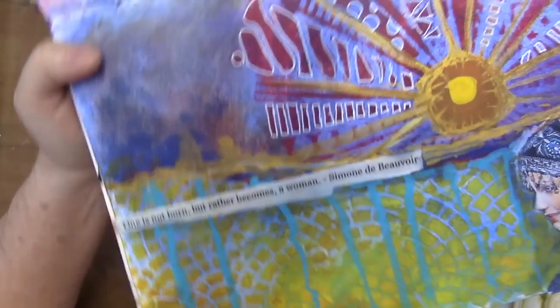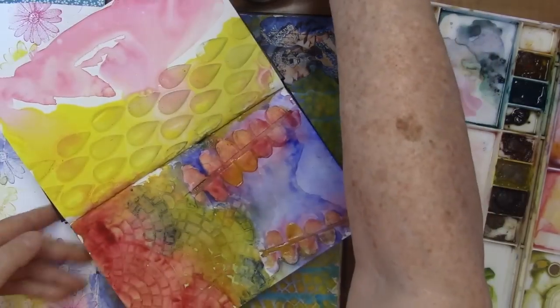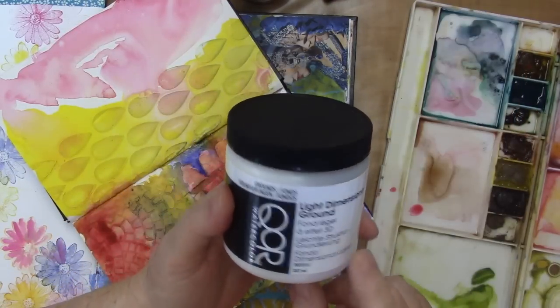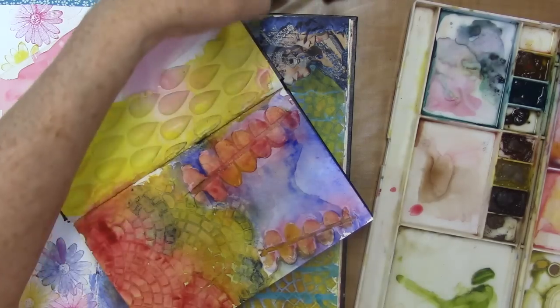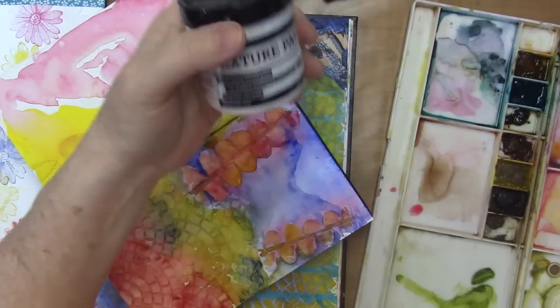I would try them both — they both give you really great effects. I also have this core light dimensional ground, and there's another texture paste on the market that I'd like to give a try to, but this was fun to use.